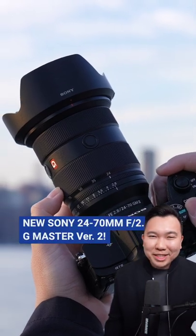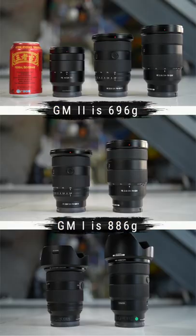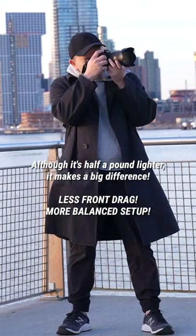Everything you need to know about the new Sony 24-70 G Master 2. It's shorter and much lighter compared to the first version, shaving off about half a pound. Definitely much better to carry around and use.